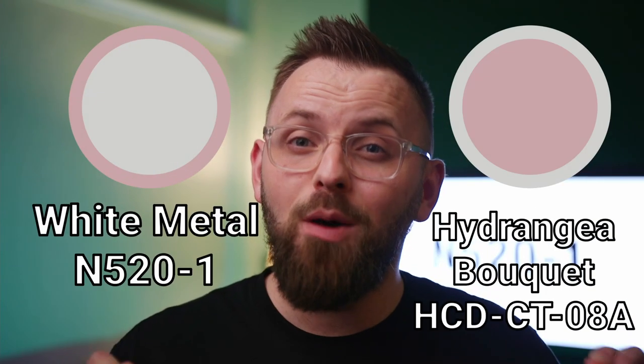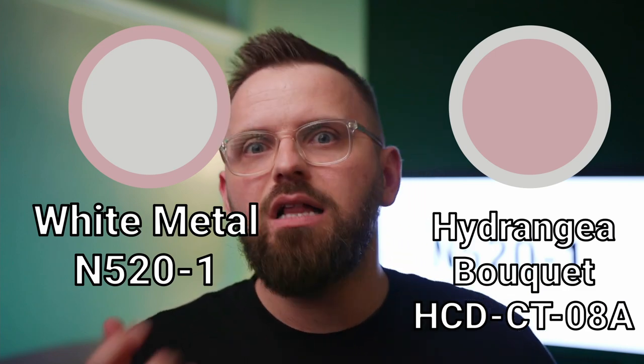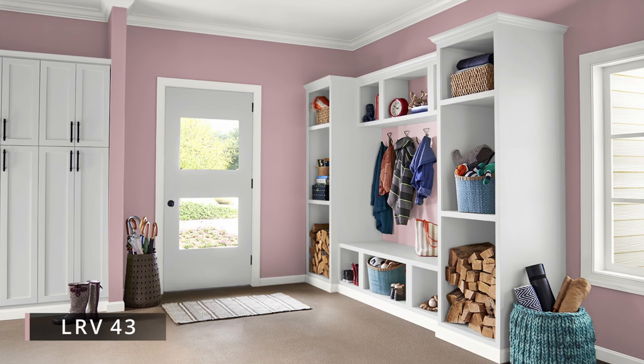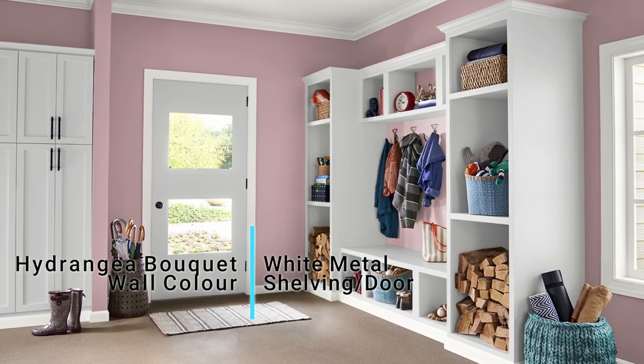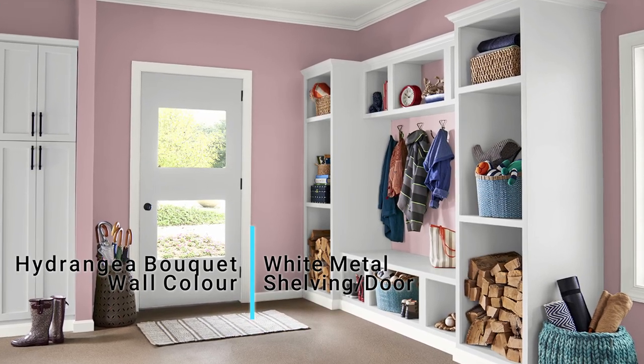If you're thinking about using this color on your trim, just wait till the end of the video because I do have an even better option for that purpose. Continuing on with our mid-tone color choice, I wanted to steer away from gray and beige but was a little apprehensive about picking something overly vibrant which could pull too much focus. I think I accomplished that with Hydrangea Bouquet, which is a beautiful dusty mauve that combines red, gray, and maybe a little bit of brown. Remember how I mentioned that White Metal can sometimes show the slightest tint of purple? That's why I wanted to go with something that has a bit of that purple aspect as well, but on a much more apparent scale. This color is definitely more rosy than purple, but they're within the same sort of family so you could call them adjacent to one another.